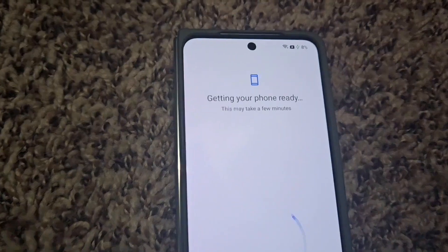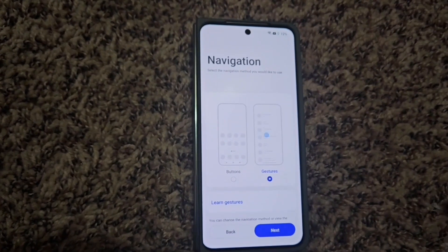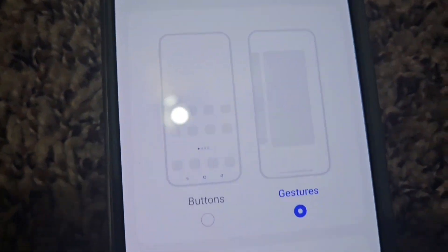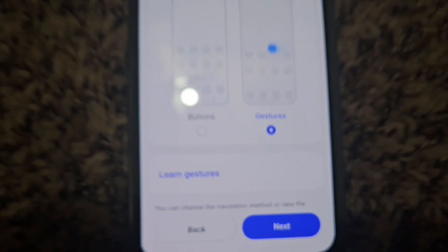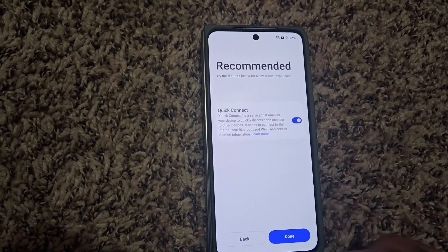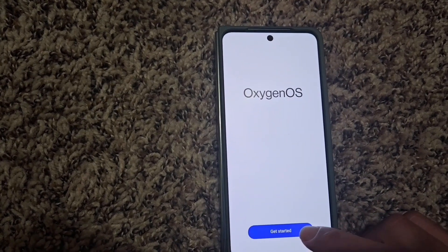It's getting things ready and this will take a few minutes. Now it's talking about navigation — I'm going to try the gestures, but I don't know if I'm going to like that; we'll see how that works. Now it's talking about Quick Connect, and we just hit Get Started.